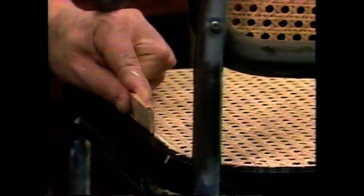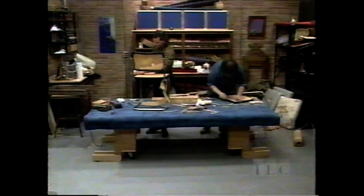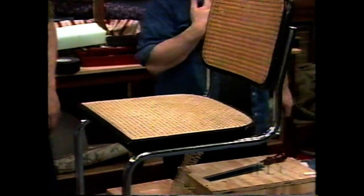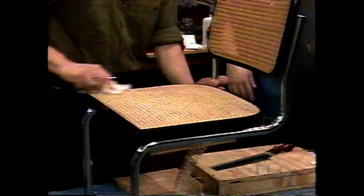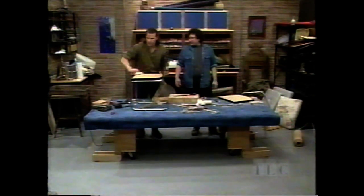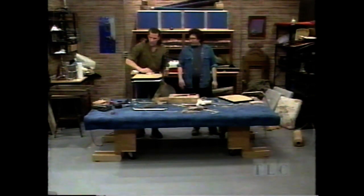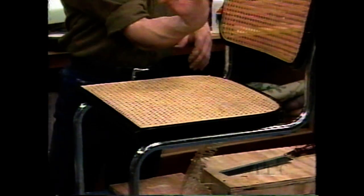Once you get this all trimmed, tamp it down a final time. The final step is to let this dry overnight — you don't try to sit on it right away. Then take a rag with some water and wipe the whole seat. That makes it nice and wet, and when you come back the next day it'll be nice and taut. It'll contract and be real tight.